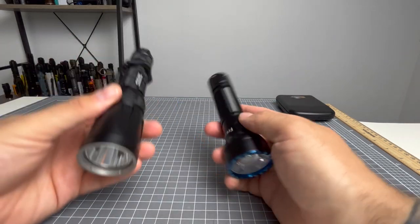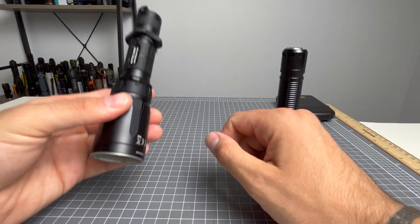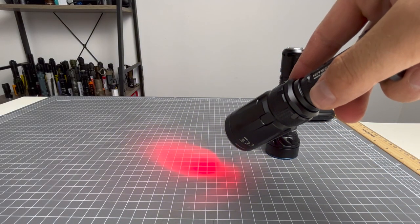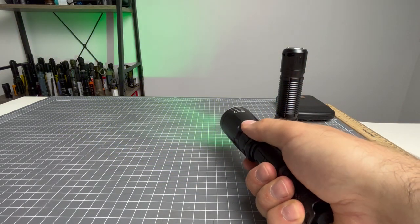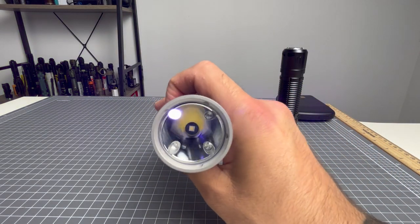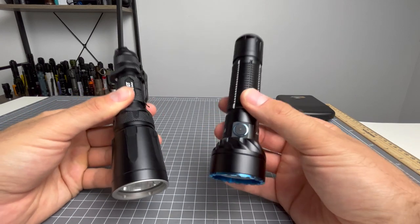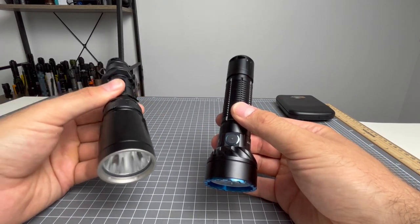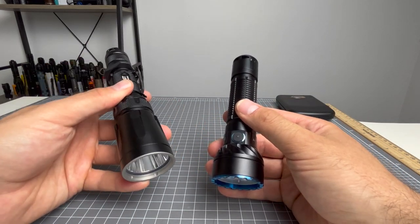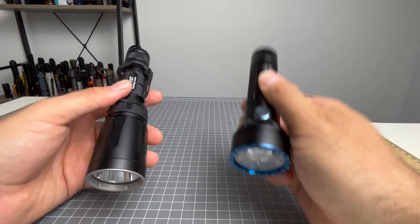The Nightcore has a few extra modes: a beacon mode which the Olight does not have, a police flashing mode alternating blue and red, and UV output. If UV light is a must, then the Nightcore is your choice without a doubt. But if you don't mind about UV or beacon, and runtime is what you want with white light, then the Freya is definitely going to be your choice.